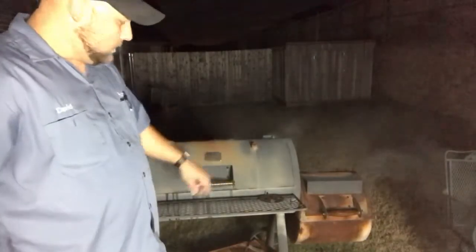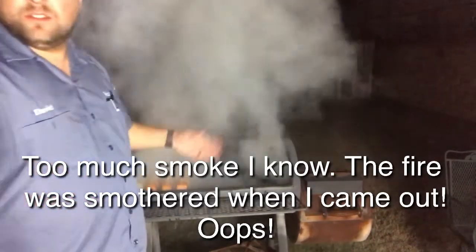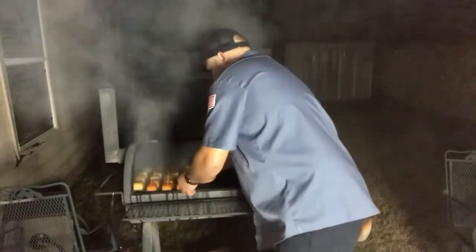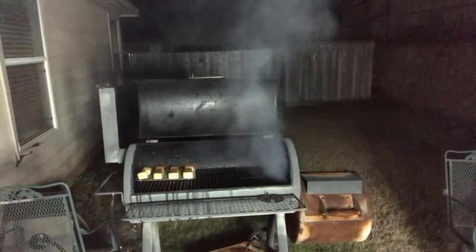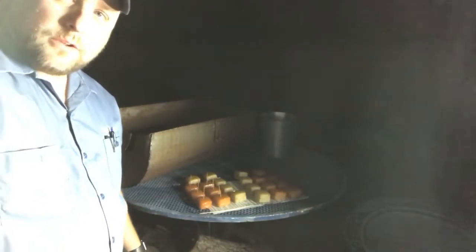I kind of wanted to show y'all — all I have to do is open the door and throw in some wood. It's been probably about an hour and a half, so I'm going to go ahead and pull these. They look pretty good. I'm going to take them out, let them cool off a little bit, and then wrap them up. I'll stick them in the refrigerator until Thanksgiving — a little over two weeks. I'll be back.